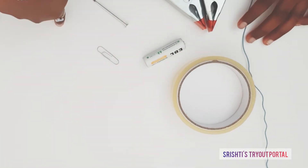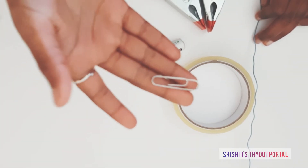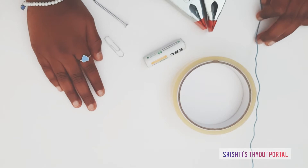Do this experiment with adult supervision. If you want to try out another experiment with a paper clip, go check out my other video which is called the floating paper clip.